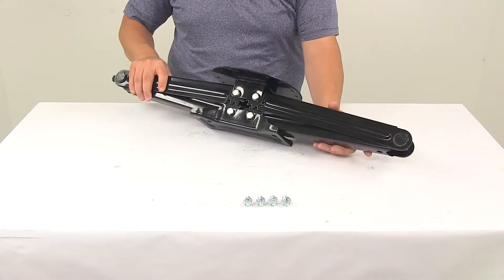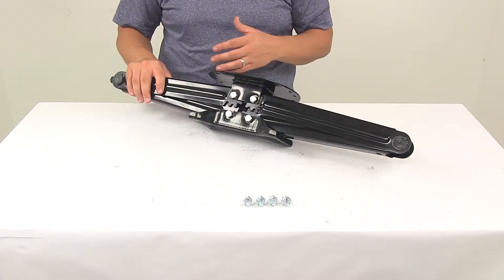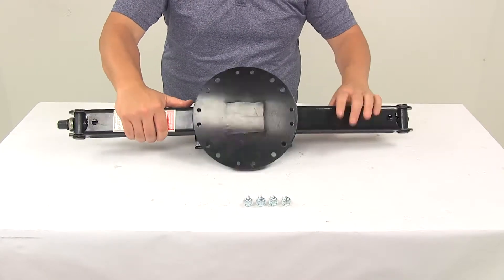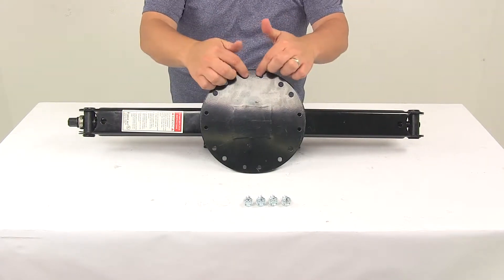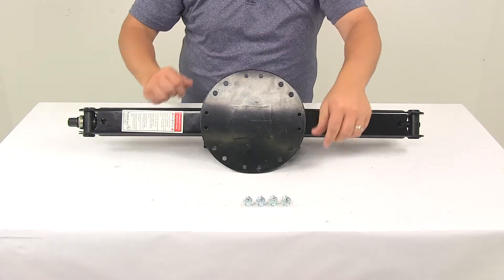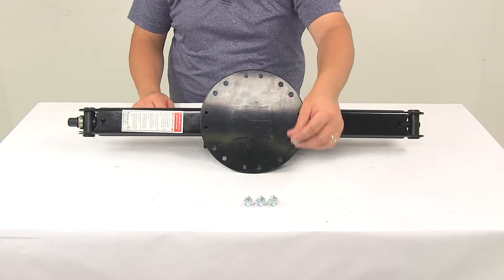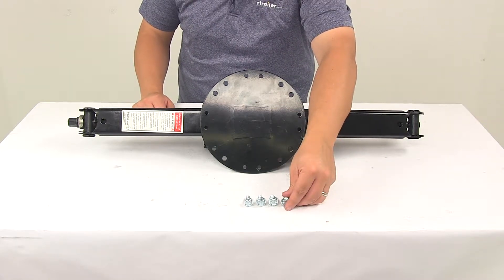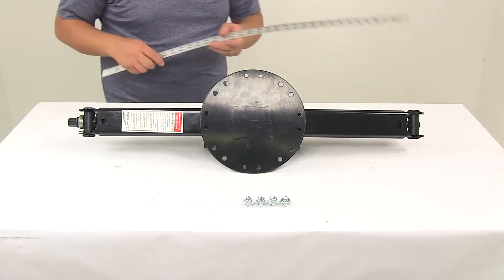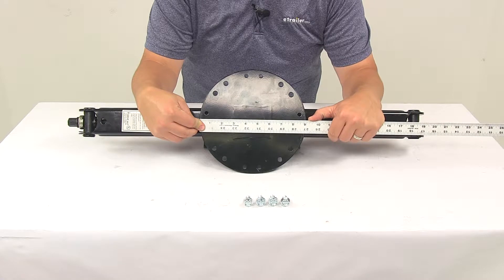The unit is made from steel construction with a powder coated finish, doing a great job at resisting rusting and corrosion for long-lasting durability. Take a look at the mounting plate — it's got multiple holes around it in two different sizes. The hardware provided is 3/8 inch diameter for the larger holes. The mounting plate has a nice design with a diameter measurement from edge to edge of right around 9 inches.